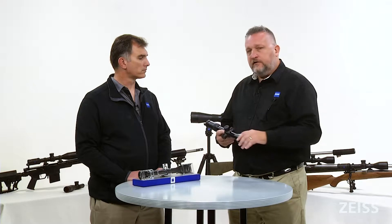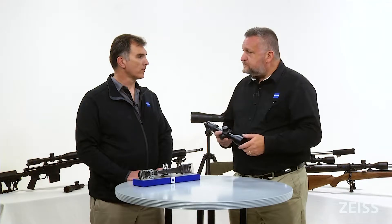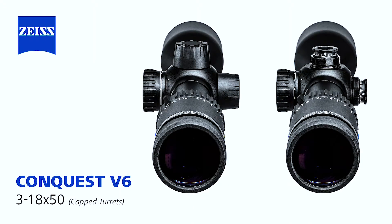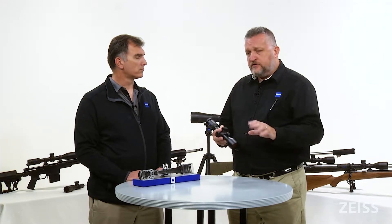Another thing that gives this scope versatility and power is the reticles that are available. We offer a ZBR reticle, which is a Christmas tree-type reticle with plenty of holdover. If you need to call your wind, we also have a ZMOA reticle which has holdover information with two-minute sub-tensions. There's also a standard plex reticle available, and with the plex reticle there's a capped version of this scope available as well.